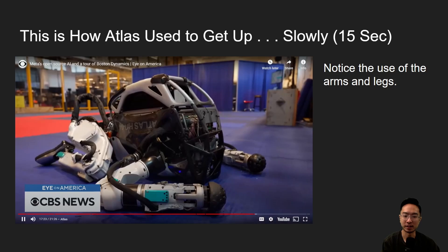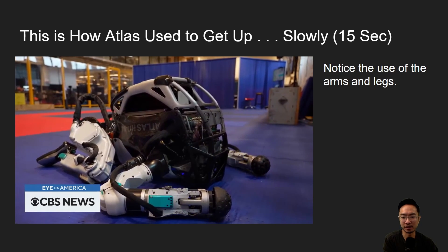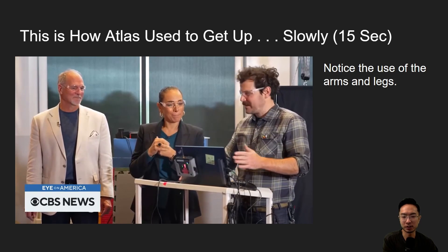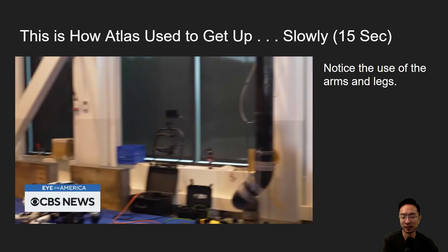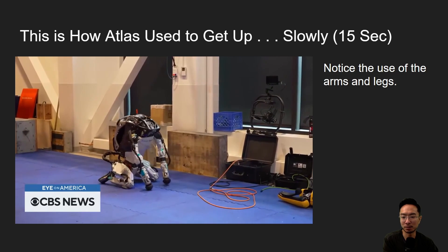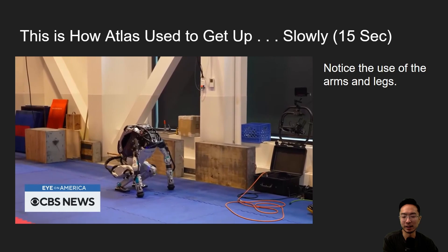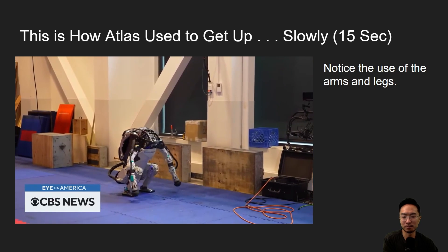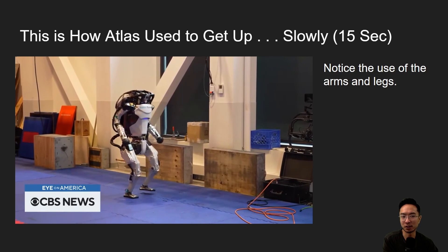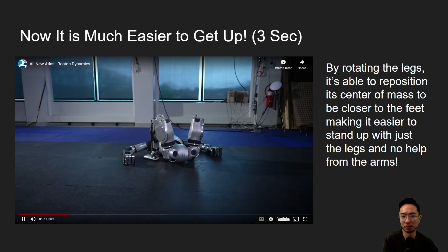Here you can see an old Atlas robot lying on the floor. The user activates the get-up mode, but again it's pretty slow. First it uses its legs to push itself up, and then after finding its balance it uses its legs to squat up. Even this took about 15 seconds — nothing compared to the new robot.